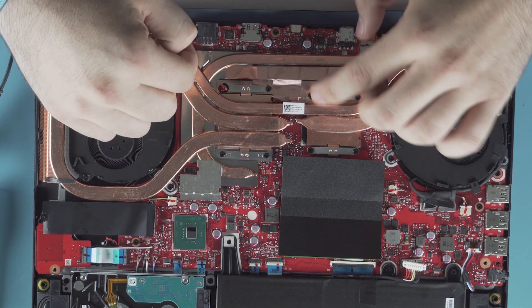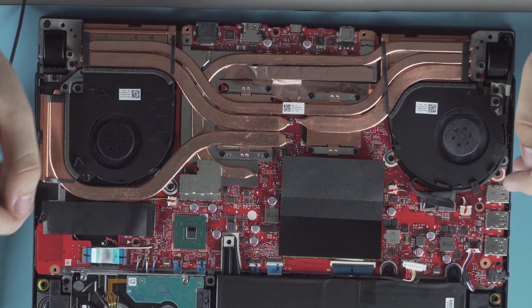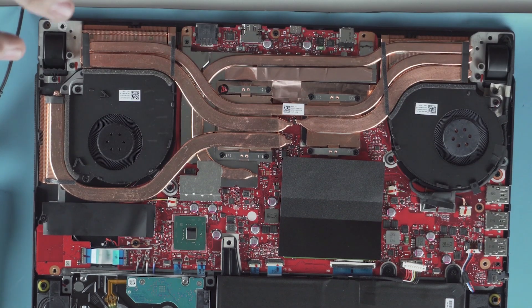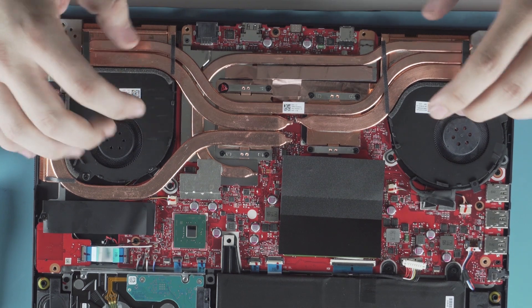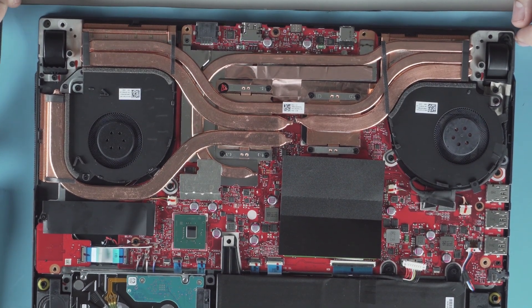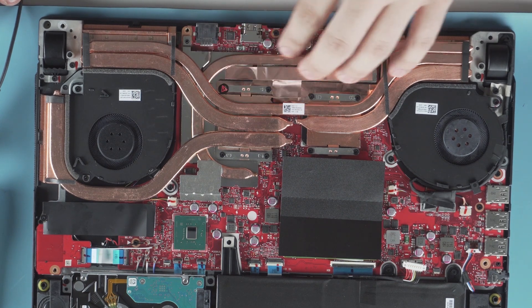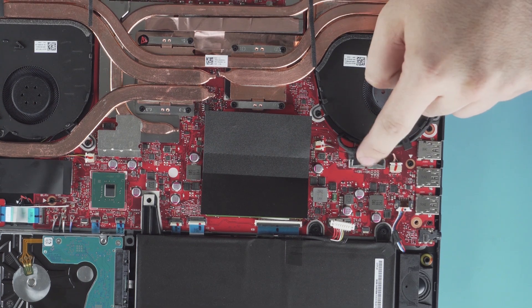The screws are numbered one through eight — four on the CPU side and four on the GPU side — and this whole structure will come out as one piece. Do be careful when taking it out as it's easy to bend, so make sure you apply even pressure when you remove it. And if you're going to take off this heat sink, make sure you reapply thermal paste to both the CPU and GPU heat sinks — that's just best practice.